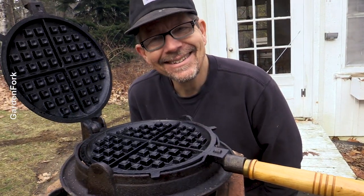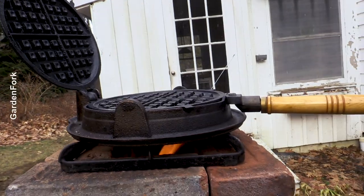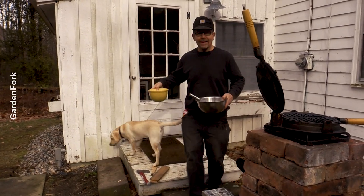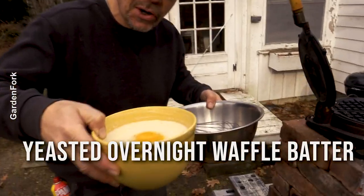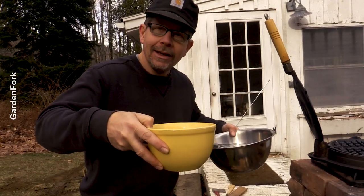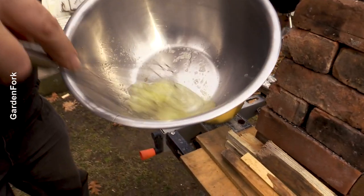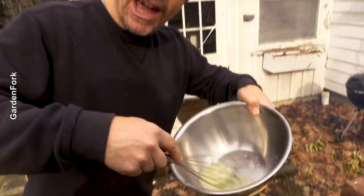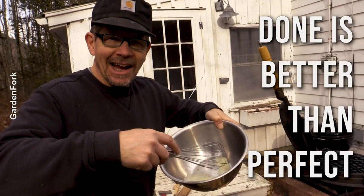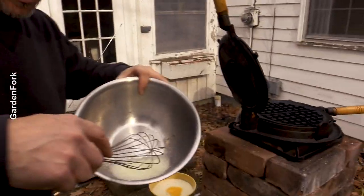Isn't this cool? You're outside making waffles. The wind is howling. My helpers are very interested. This is a yeasted overnight dough waffle batter — really simple to make — from Mark Bittman's How to Cook Everything. I'll put the recipe in the notes below the video. So we're gonna fluff up the whites. They're supposed to have peaks, but done is better than perfect in Garden Fork. I'm getting some wood ash in the egg whites, but don't tell anyone.